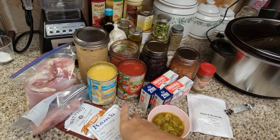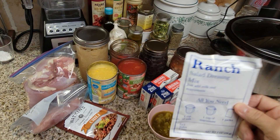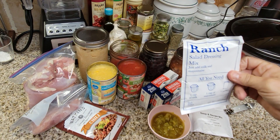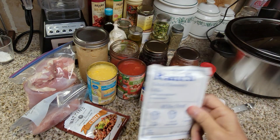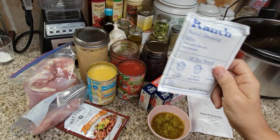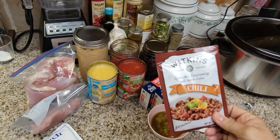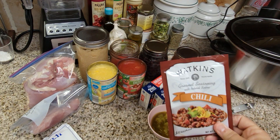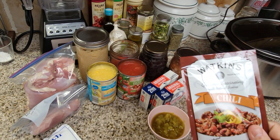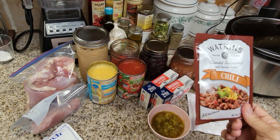We're going to be using one packet of ranch dressing per batch. This is an off-brand I got on sale at Aldi. We're also going to be using a packet of chili mix. I have a ton of these because I'm a Watkins consultant as well. Their chili mix is amazing. So again, one packet of chili mix per batch that you make.